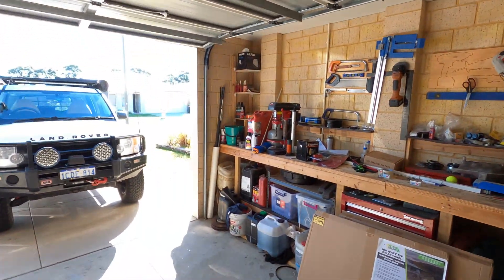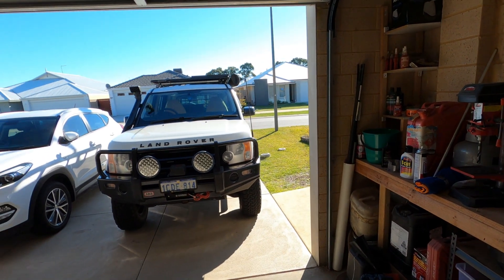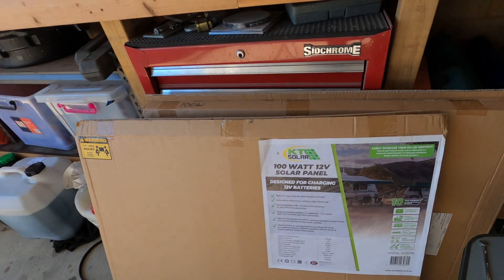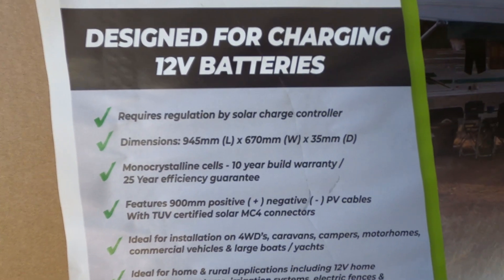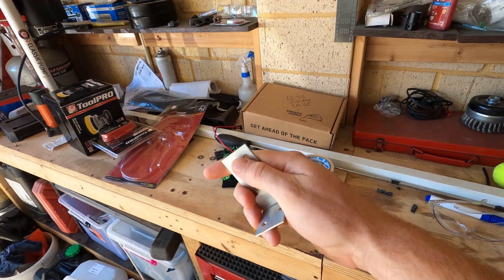Good morning guys, today we'll be doing a solar panel install on the roof rack of my Disco. That's the Rhino flat platform, 1400 by 2.1 metre. I've got the 100 watt solar panel from Battery World. I'm going to be mounting it today with just some L-brackets from Bunnings.